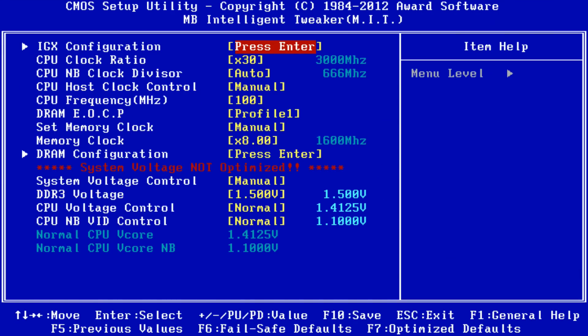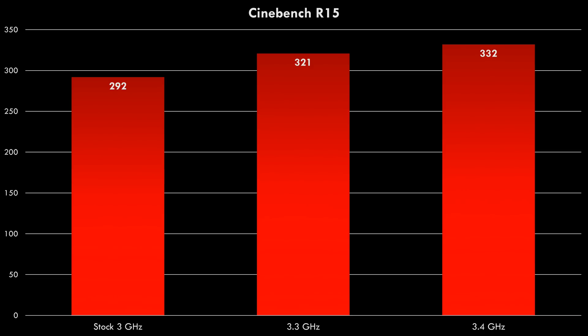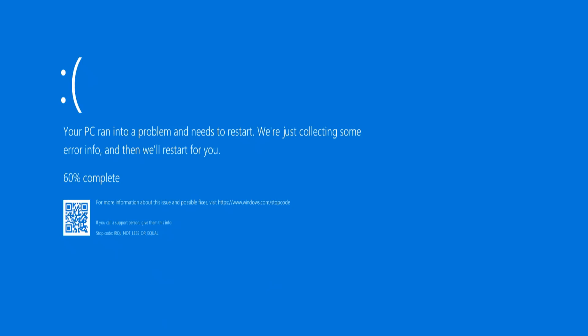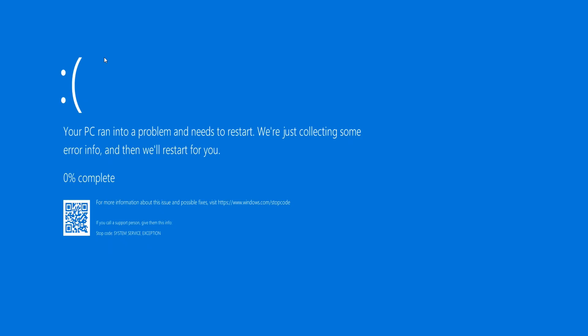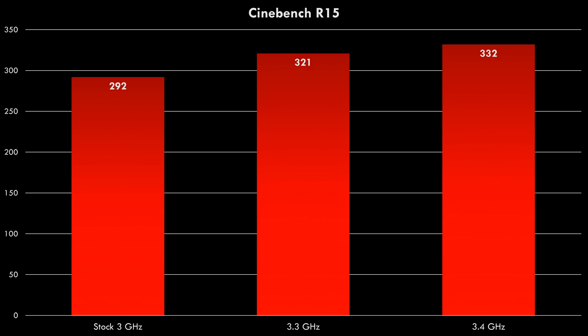This is an unlocked processor so I had a quick go at overclocking. At 3.3GHz we're getting 321 in Cinebench. I then tried 3.6GHz but got a blue screen while loading Windows. I dialed down to 3.5GHz and got a blue screen while running Cinebench. At 3.4GHz it would complete Cinebench with a result of 332. So we got around 10% overclock out of this CPU.